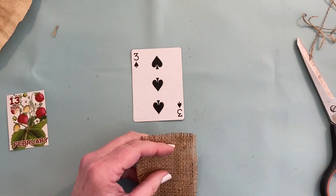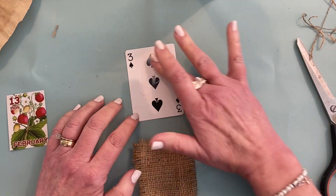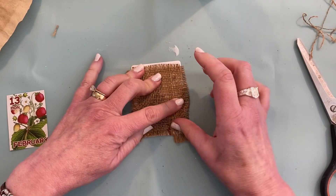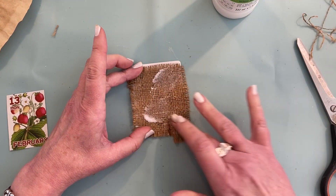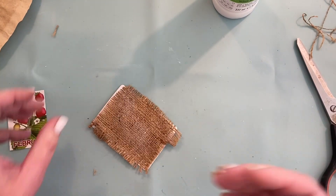I'll put down some matte medium. This is just from Liquitex — got it at Hobby Lobby — and I really want this to stick, so I want to really soak the top with some of that matte medium.